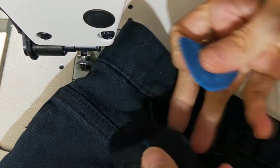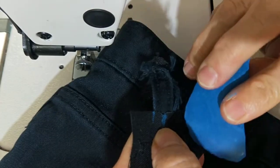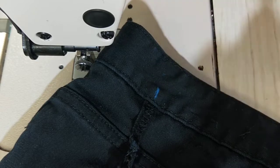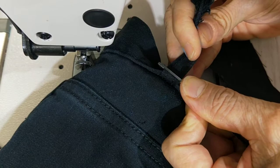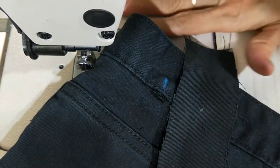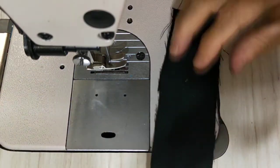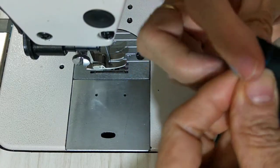I mark the middle of the old one and the middle of the new piece so I know where it is. I mark the position because I will take this one off so I know where it goes. You can just cut it and sew it on, but I have to do it exactly like the original. I'll show you the shortcut way as well.